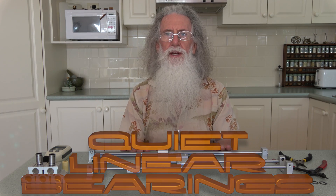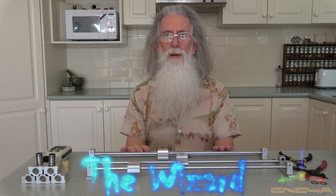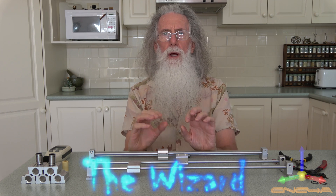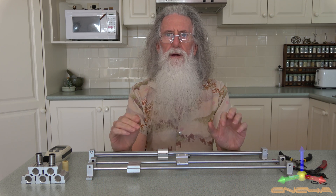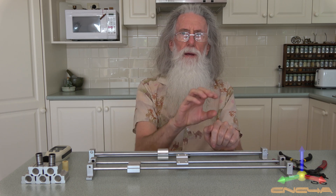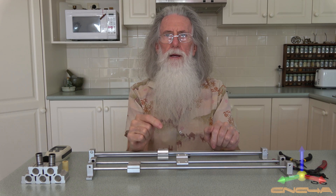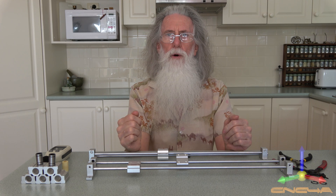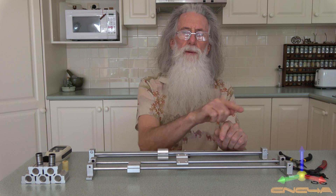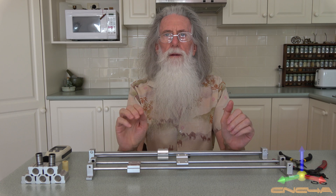Today I'd like to talk to you about quiet linear bearings. What are linear bearings? Well, they're the bearings that have built-in balls that run along a hardened steel shaft. It can be a rectangle or a circular shaft, and as the bearing moves along, the balls roll — a bit like a tank tread or a bulldozer track, the way they just keep moving along. So they're very popular in CNC, especially in 3D printers.